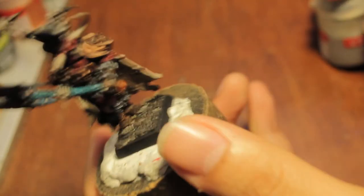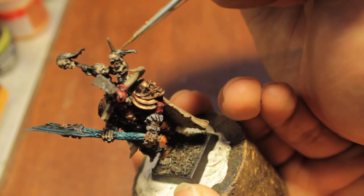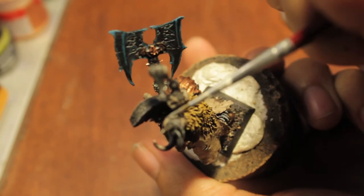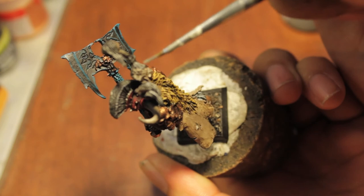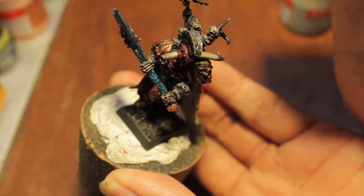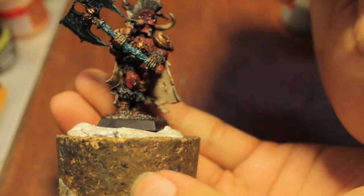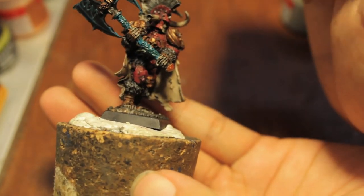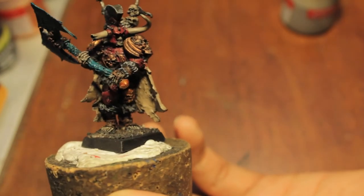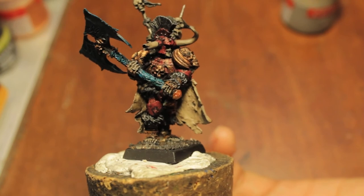The last thing we're going to do with our Codex Gray is highlight a little bit of the skulls. What I'm also going to do when I cut this video is I'm going to start working on highlighting up using the colors that I've already used — just like we did with Scab Red on the armor. I'm going to take some Deneb Stone and re-highlight the skulls, maybe not necessarily the cloak, but some of the bone on Krell. So I'm going to go do that and then I'll show you before we wrap up this video what that looks like.